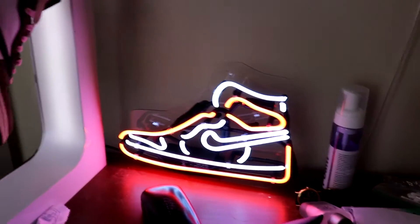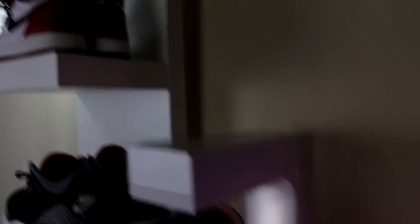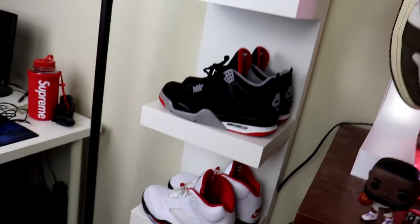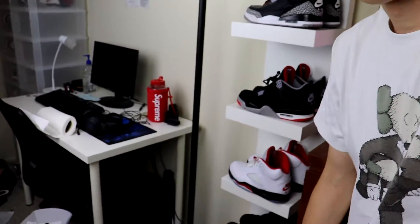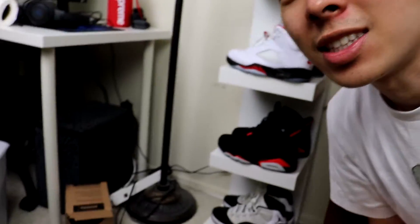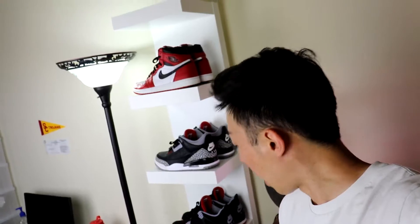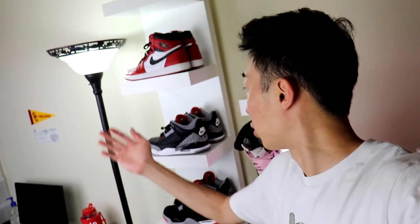I've got one here — my Chicago one — and a neon light right here too. Oh my god, guys, this is so dope. I mean, you got the ones, the threes, the fours, the fives, the sixes, and the elevens. That's all you really need. If I had to choose six sneakers to keep in my collection, it'd be these — not even an argument.